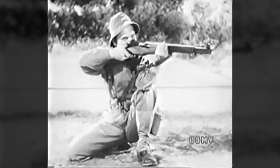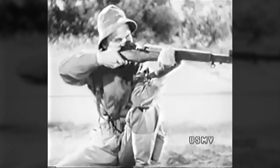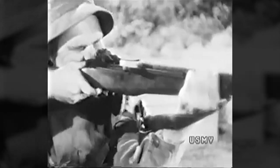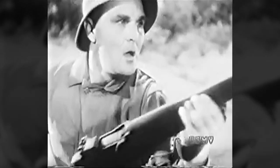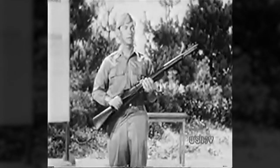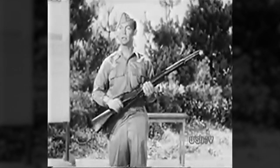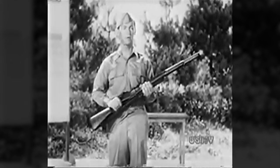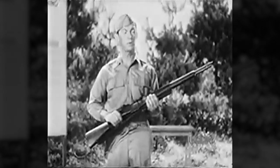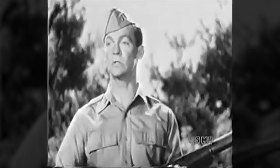Have you ever seen an untrained person fire the rifle? This is what happens. He gets all set, gets into position, draws what he thinks is a fine bead on the target, and then closes both eyes and yanks the trigger — and he wonders why he never hits the target. Remember this: it's instinctive and natural for every one of us to close both eyes and tighten up when we fire a rifle, if we know when that rifle is going off. But when you do that you spoil your aim — you not only miss the bullseye but you may miss the whole target.